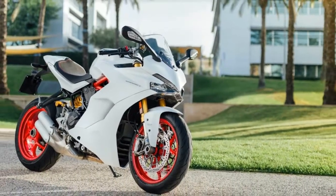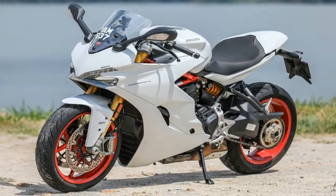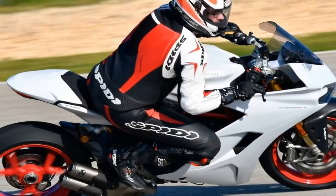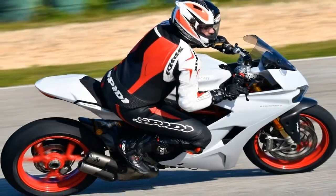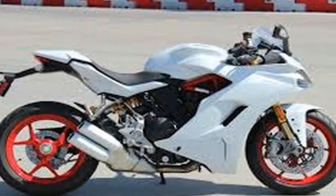The rear end tapers off to nothing with the taillight housing tucked away neatly beneath. Short standoffs mount the rear turn signals, a detail that could certainly be improved upon, but the front turn signals come stashed in the mirror housings and so are about as clean as it gets.